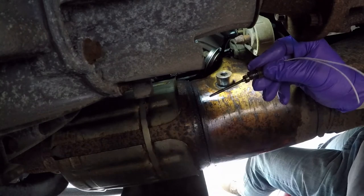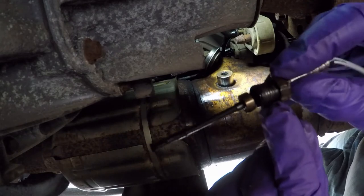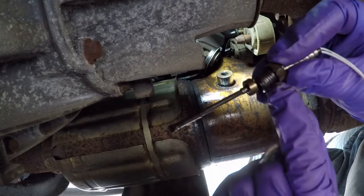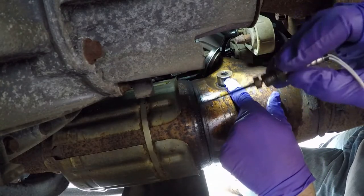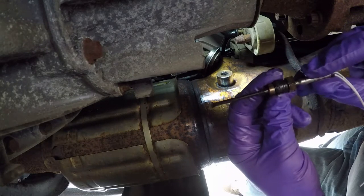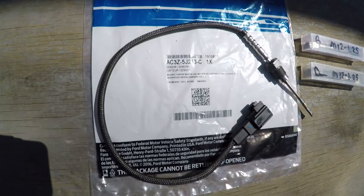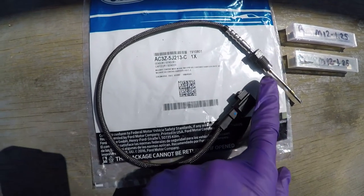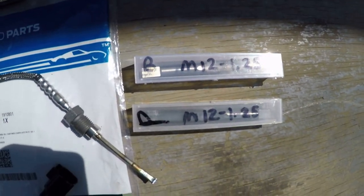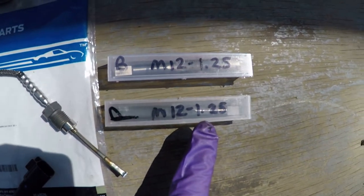We got the fitting out. You can see on here the threads are starting to peel off right there — this is softer than the stainless fitting in the pipe. So what we're going to do is run a tap in there to clean up the threads to put the new sensor in. Here's the new sensor — there's the part number in the bag. The threads at the end are actually metric: M12 by 1.25. M12 is 12 millimeter diameter and 1.25 millimeters is the thread pitch.